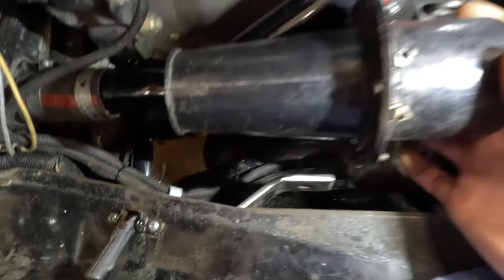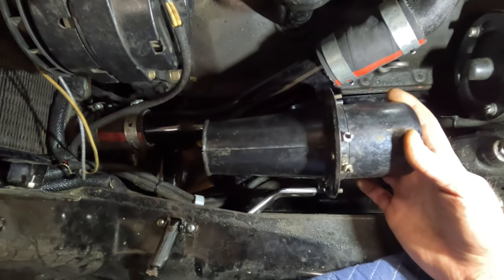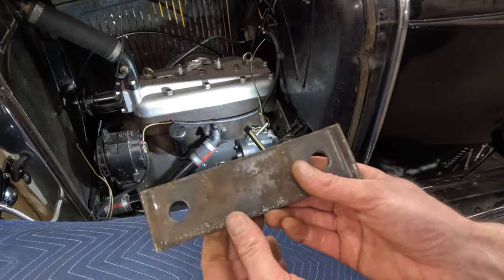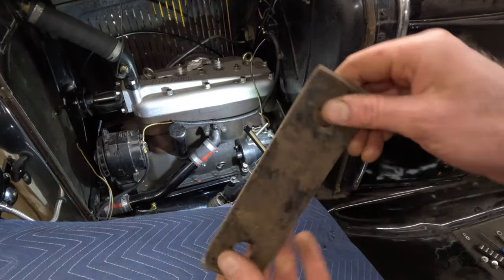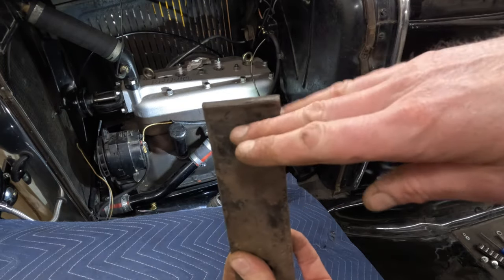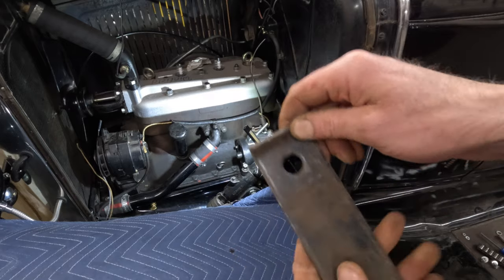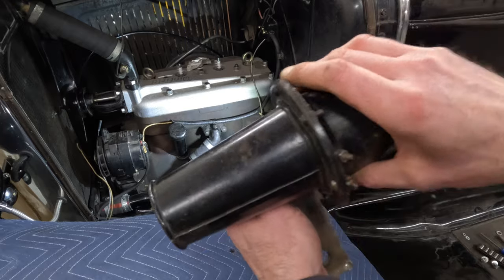That should hold the horn right about in that location there — it should clear the hood and everything else. Found this piece in our scrap pile, it already has holes in it and these edges broken already. I'm pretty sure I can put a 90-degree bend in it — this amount on the side of the existing bracket will be flat up here and the horn will mount right on that. That lip will actually keep this from rotating once it's bolted on.